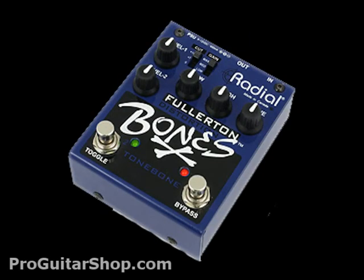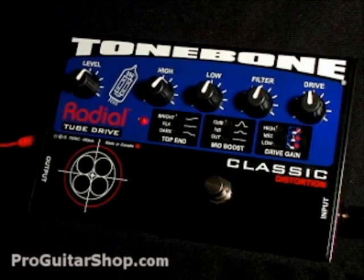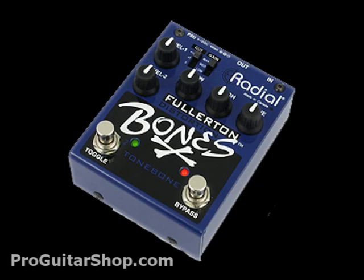The Fullerton is based on the Tonebone Classic, which will give you that vintage American tube amp tone. It cleans up easily by rolling back on your guitar's volume knob, and the second channel gives you a mid-range bump, perfect for lead tones.